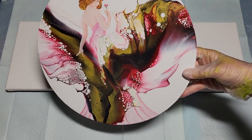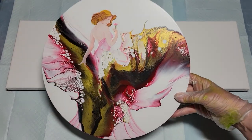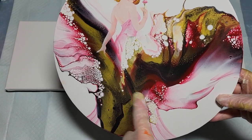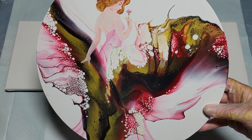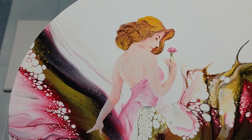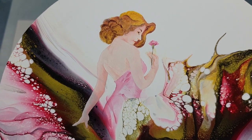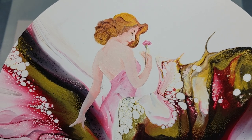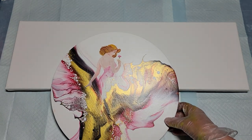Let me quickly show you an embellishment I recently did. I showed you this pour when I had experimented with leaving the Artist Loft white to sit overnight — it did make nicer cells, a little smaller. Anyway, I decided to paint this lovely lady on here, inspired by Alphonse Mucha — it's kind of a modern twist on his Carnation Girl.